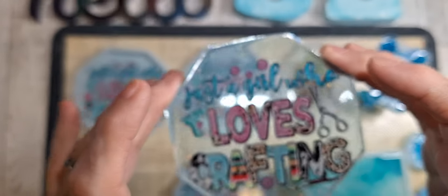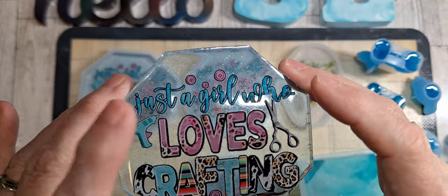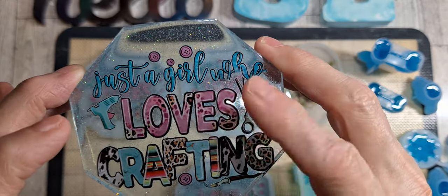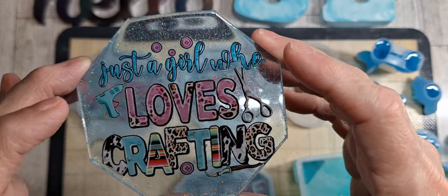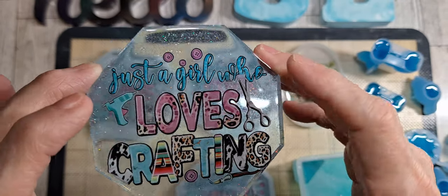I thought about doing these for a giveaway because I really liked the heat transfer. I actually bought a big one to go on a t-shirt for myself, but there's that one.